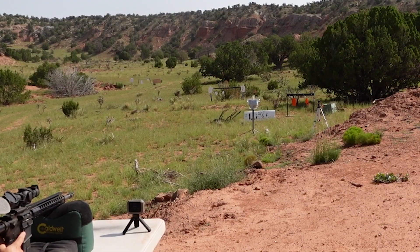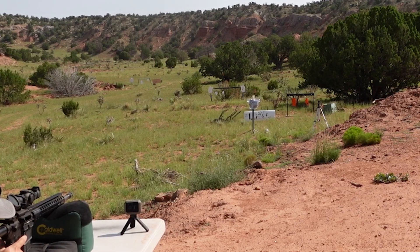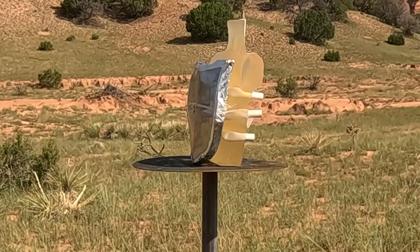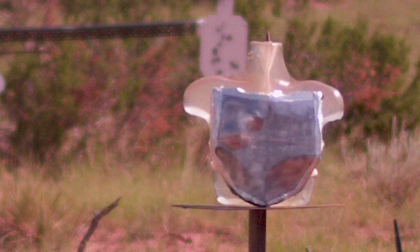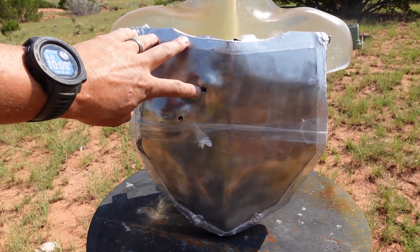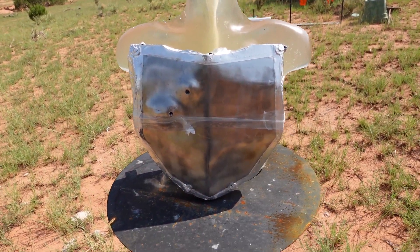First up we've got 556 full metal jacket. Speed: 3,250 feet per second. Next we have green tip at 3,005 feet per second. Going to check that out — we have the 556 full metal jacket right there and the M855 green tip right there. Both of them stopped. Our modern medieval armor has stopped these two.